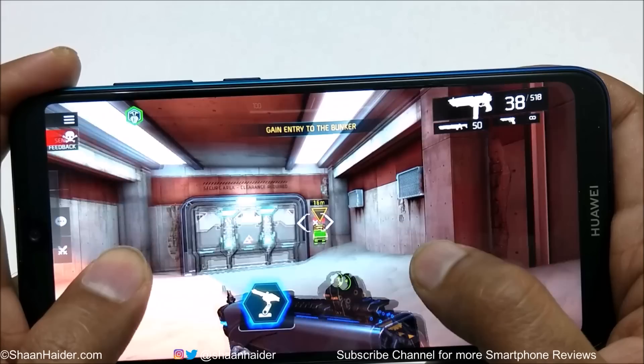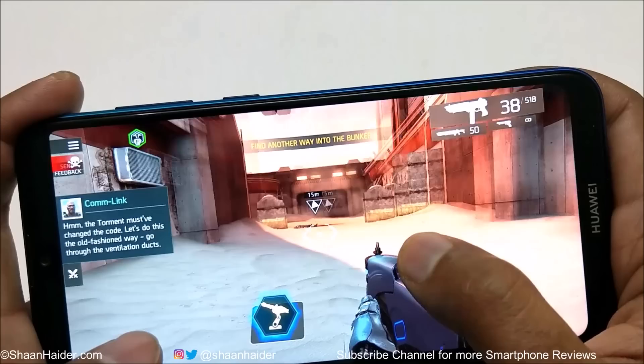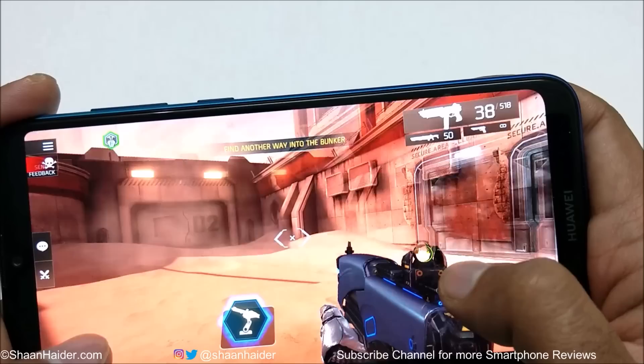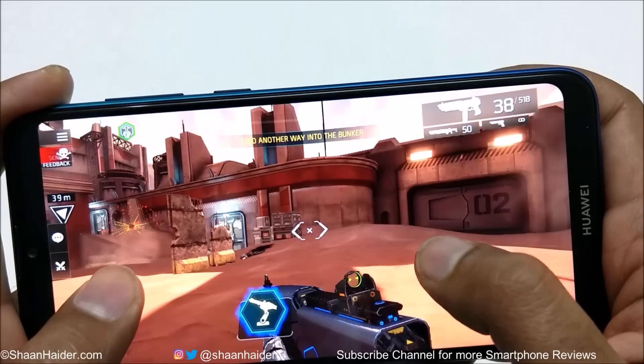A bit of lagging is happening and there are some frame drops. The graphics quality is quite okay — not so great but still good considering the hardware specs of this device.